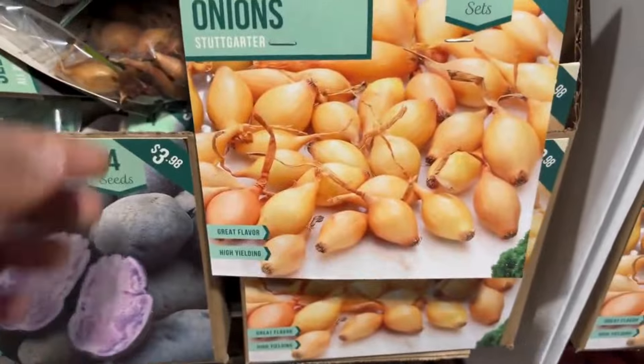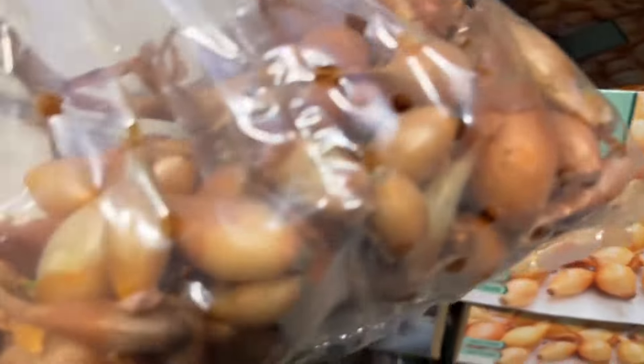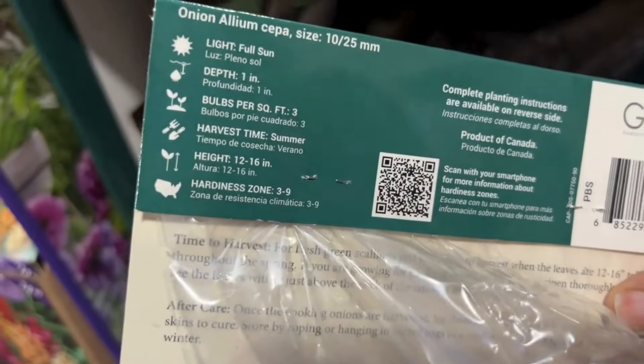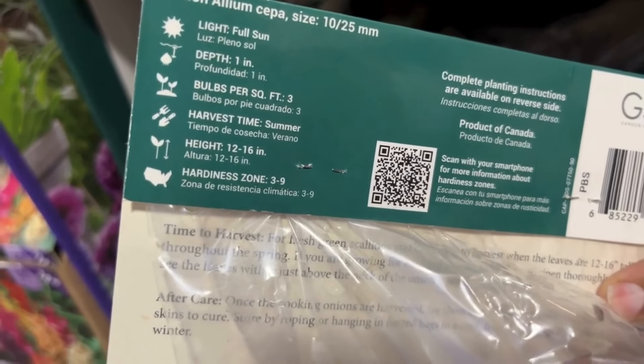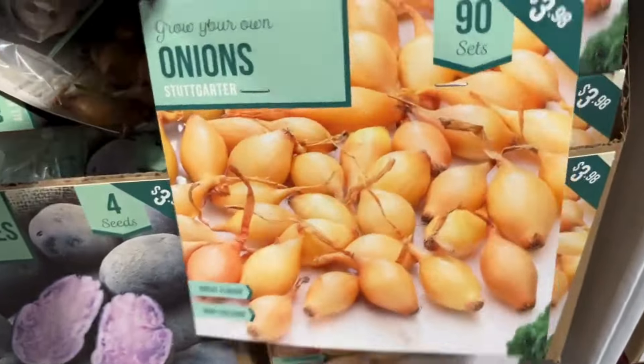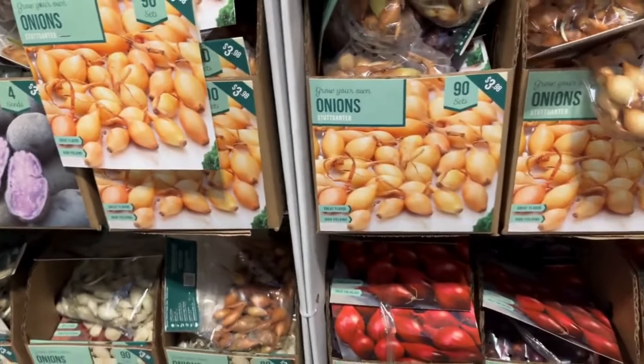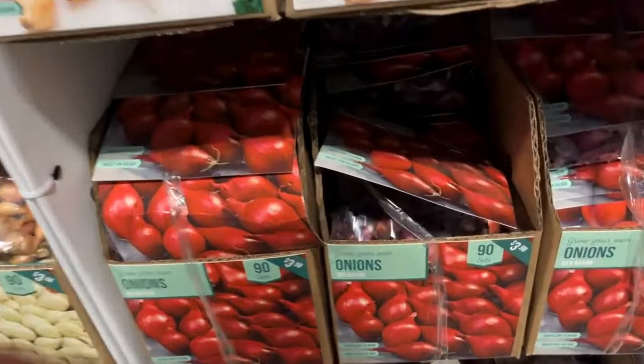Here we have sweet potatoes — two seeds in here for $3.98. The sweet potato I know from the Caribbean is a bit different from this one. These will get 30 to 40 inches tall and are hardy from zones eight through ten. You will harvest these early summer to fall.